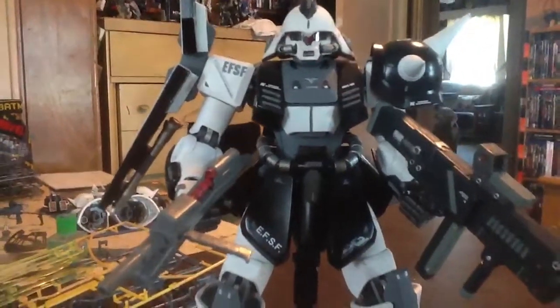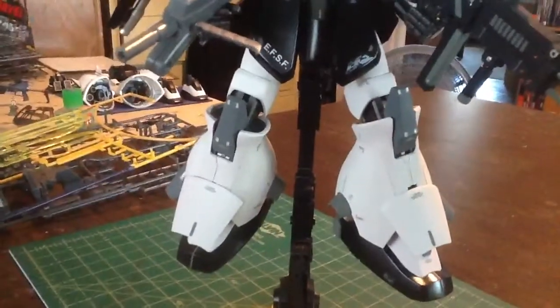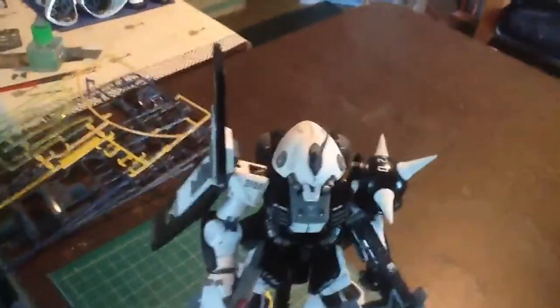I think it turned out pretty good — not bad. Like I said, it's pretty plain, nothing fancy about it. I just liked it better than that pinkish-orangish color it originally came in.